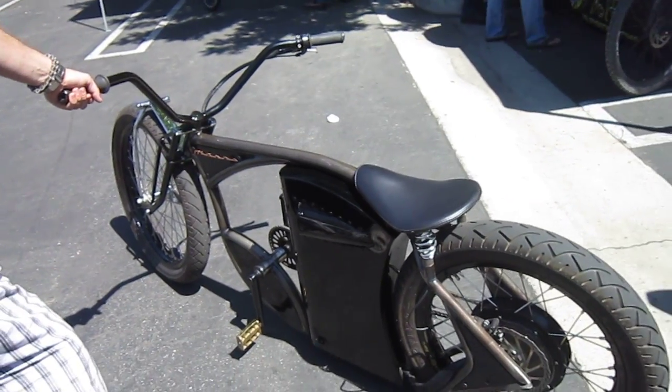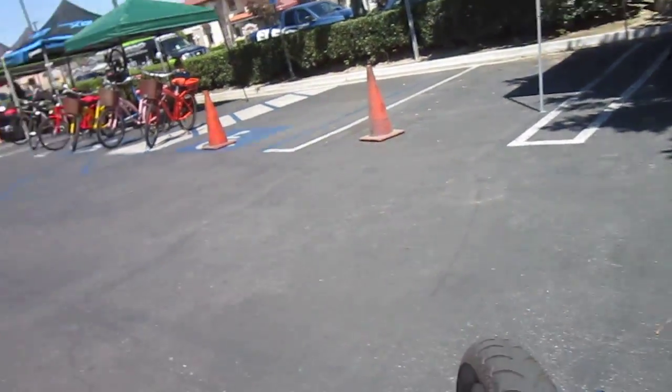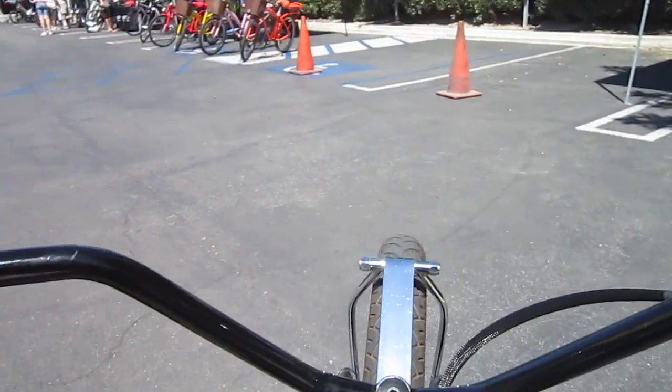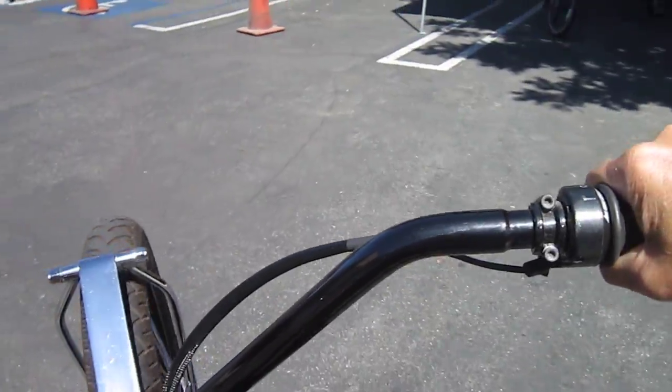So this is the Mars M1. Give it a quick run around the parking lot here. It said to make sure I sit back real far — I'm not sure what that's about. Now I've got just one gear. One gear. There's the throttle. All right, here we go.